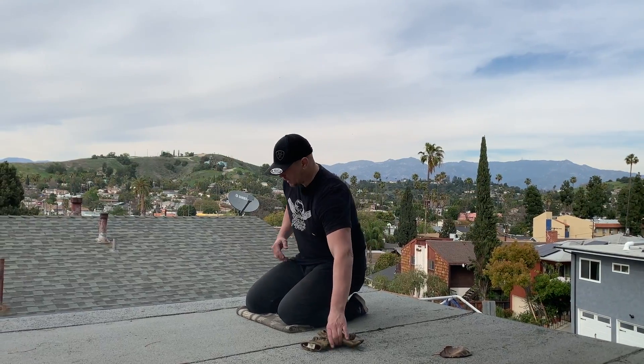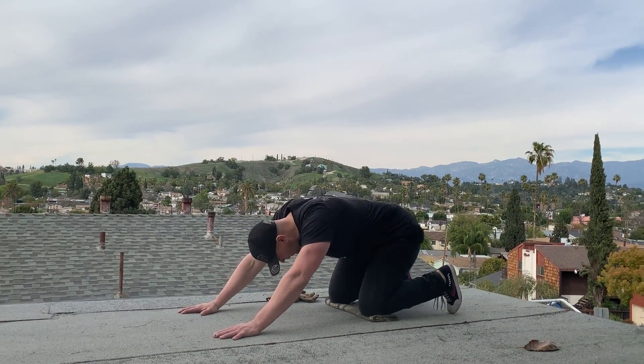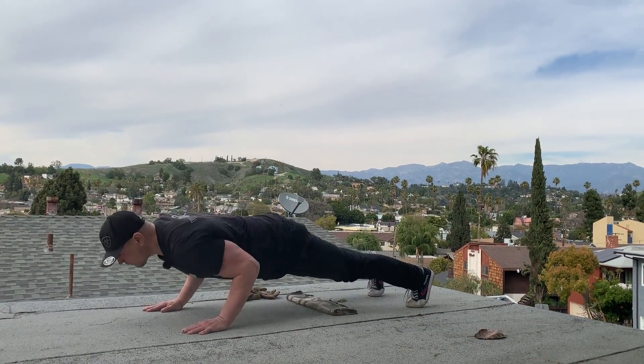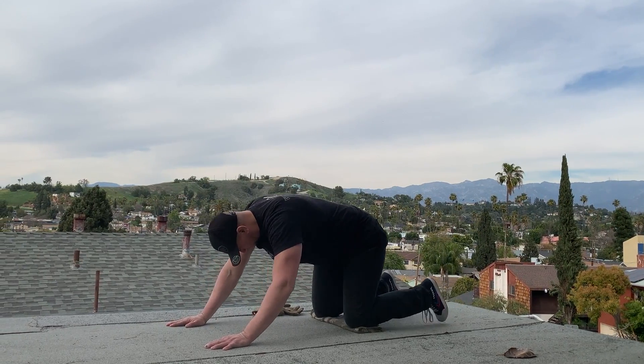Starting from our kneeling position, scoop your abs. Don't let your ribcage lift up — drive your ribcage down. Lean back as far as you can, verticalize your spine, reach out with two hands. This is the distance that your hands and your feet would be apart for, say, a push-up or a down dog.